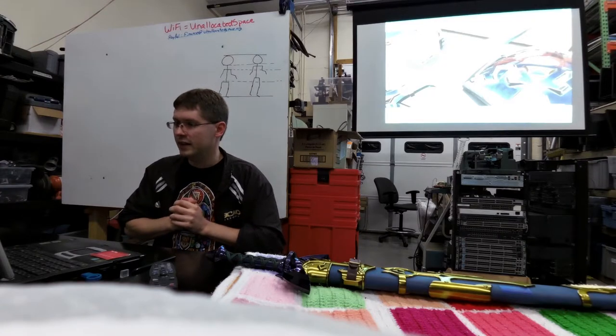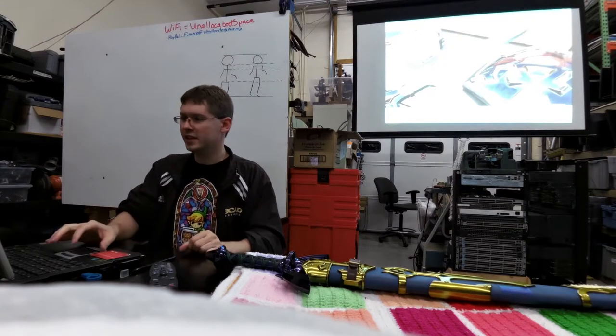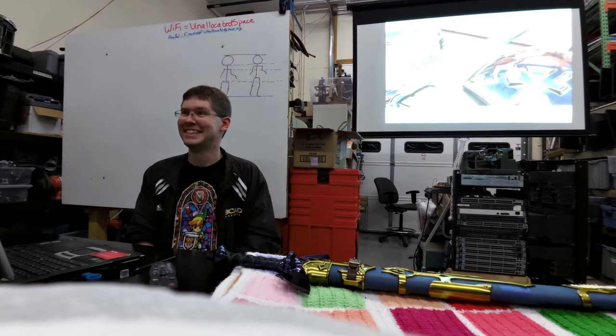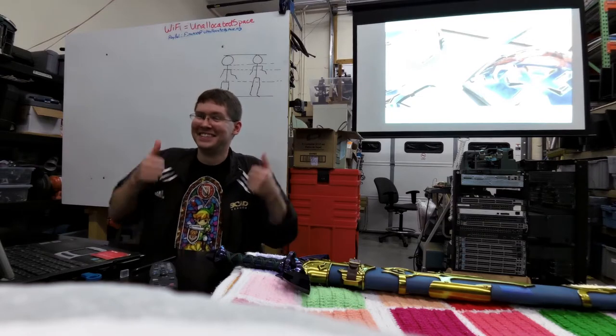That's mostly it for the production part of how this stuff works. Do you guys have any questions? Yes — this is literally the coolest thing I've seen all year.